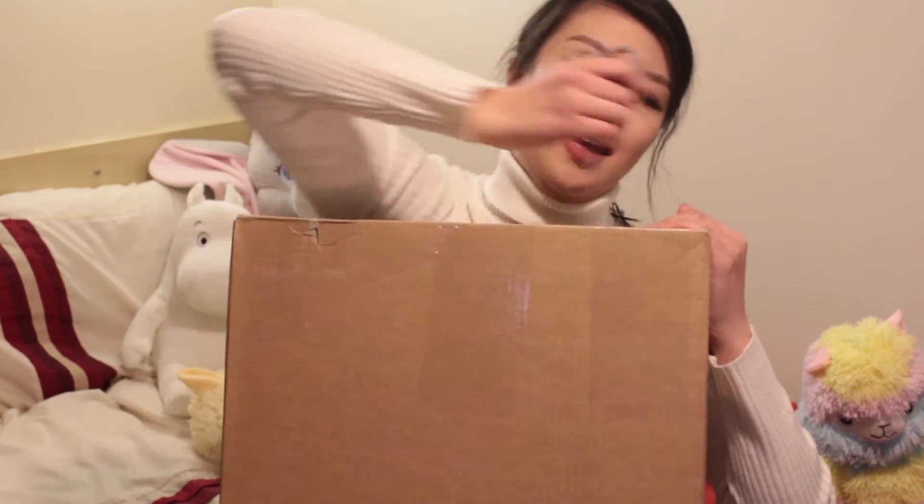Hey everyone, Christy here and this is my first YouTube video. I'm mostly going to be posting gaming, haul and vlogs, but for this first video I couldn't think of a better way to start than to unbox the limited edition Final Fantasy XV PlayStation 4. Let's get started! I've been waiting for this for ages!